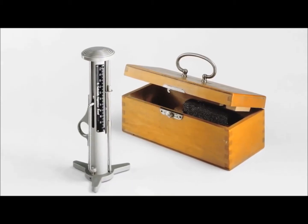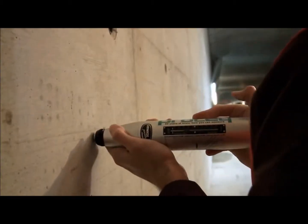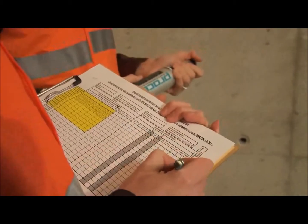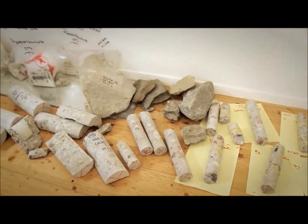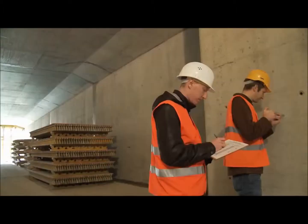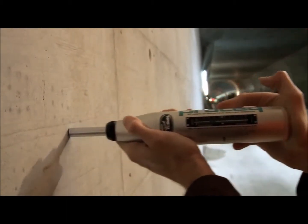The concrete test hammer invented by Ernst Schmidt and introduced by ProSec at the beginning of the 1950s remains to this day the most widely used non-destructive test instrument for a rapid assessment of the condition of a concrete structure. One of the most important parameters required by engineers is the compressive strength of the concrete. The permission to take cores from existing structures is often severely restricted or even forbidden. In such situations, the rebound hammer is the only viable alternative to estimate the compressive strength of the concrete.